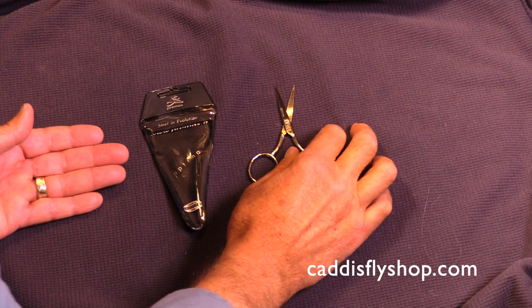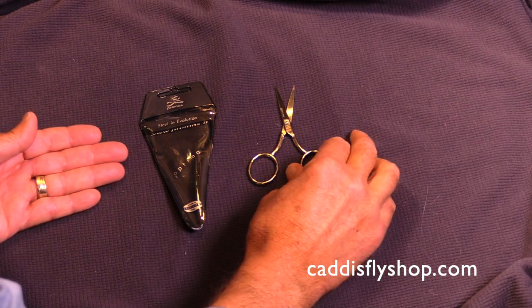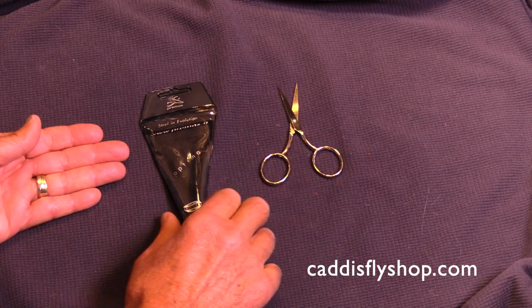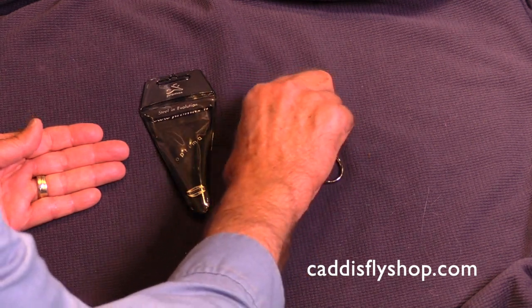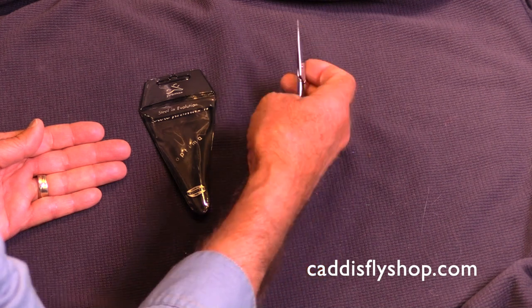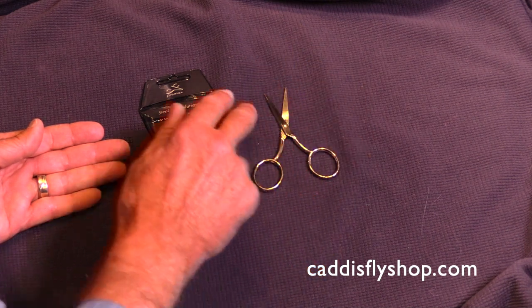I'd like to take a moment to introduce another new scissor. These are Italian — they're referred to as fiber scissors. I don't use these while I'm tying; I don't carry them in my hand. I could very easily, but I don't. I really love these.